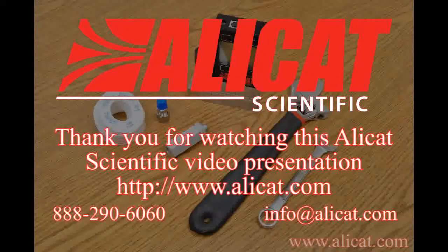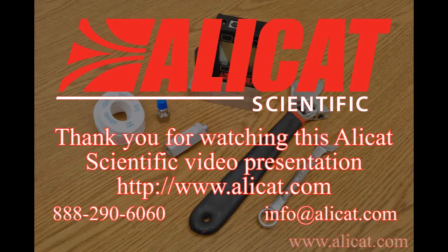Thank you for watching this AlleyCat Scientific video presentation on Plumbing Connections. If you have any further questions, please contact us using the information on your screen.